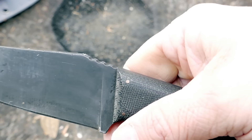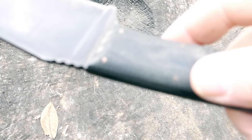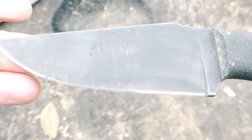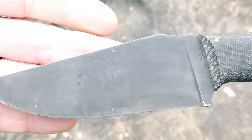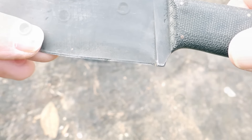Excellent materials, excellent craftsmanship. The grind is simply perfect. It's a full flat ground blade, so you've got a continuous taper from the spine all the way down to the edge.